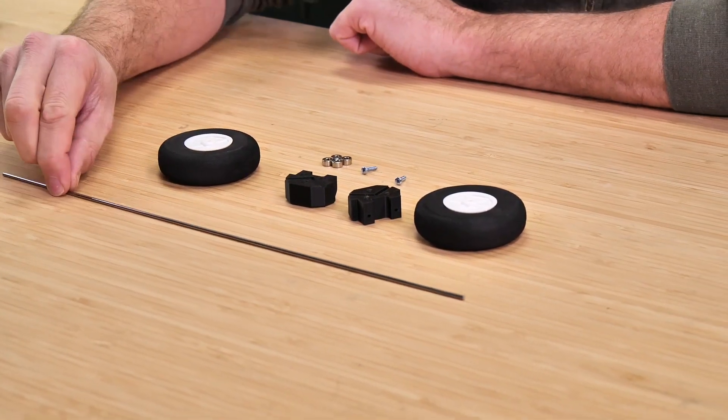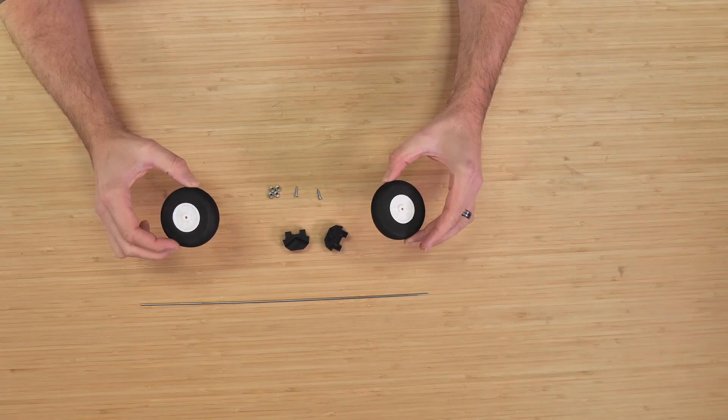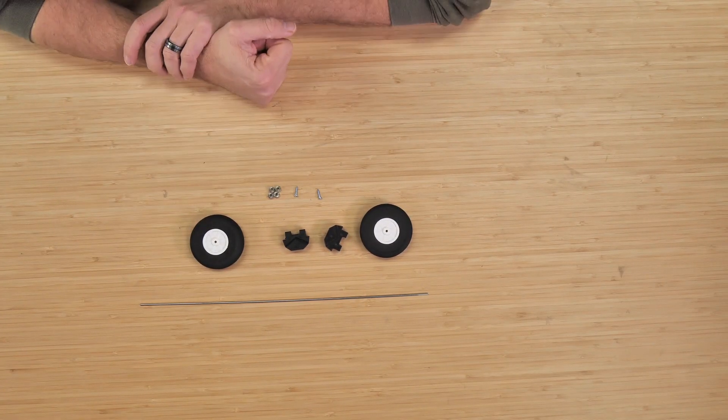This is going to build in under five minutes. In our kit we have our main landing gear wire, our two 3D printed parts, our 2.75 inch wheels, four wheel collars, and two screws to mount it into the bottom of our Mini Explorer.